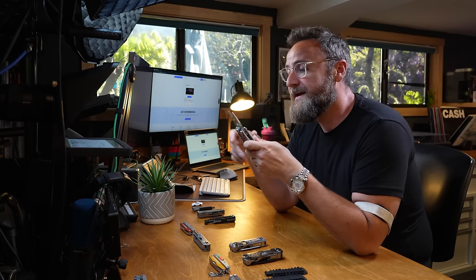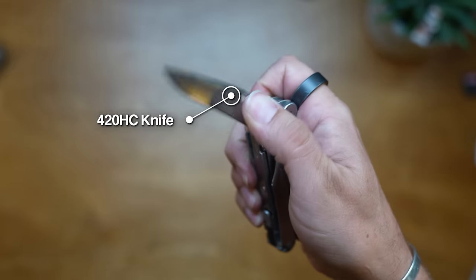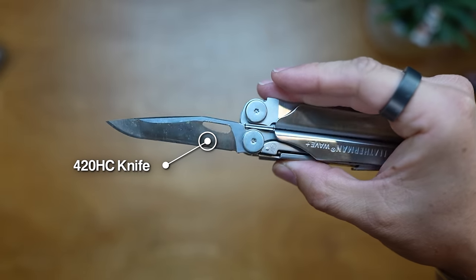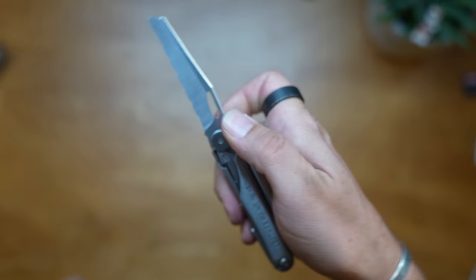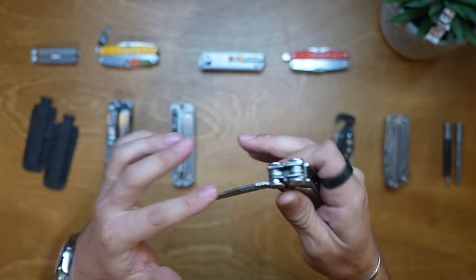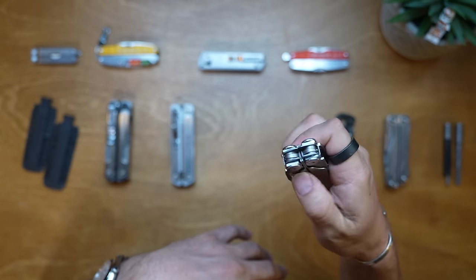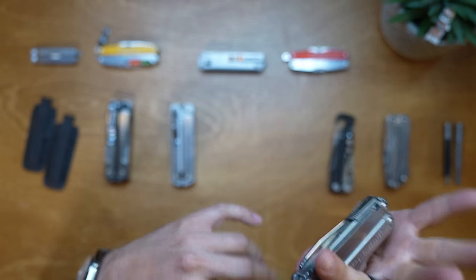Besides that, it's got a lot of single-handed use tools. It's got a knife - a one-handed use, 420HC knife with a very thin scalpel-like blade towards the end, very sharp. That's not the only blade - it's also got a serrated knife on the other side, again easy to open single-handedly. All these tools lock in place, which is one of the requirements that makes them safer. You can even close them one-handed by pressing down on the lock.